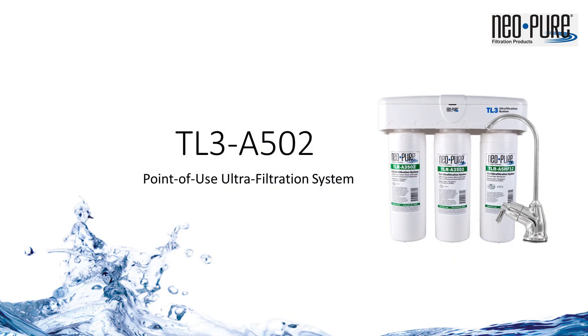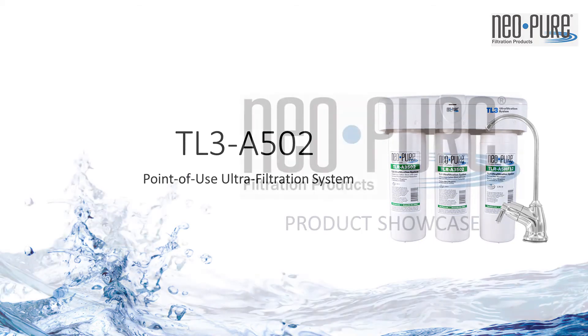The NeoPure TL3 Ultrafiltration Drinking Water System. For additional questions, contact tech support or the product development team.